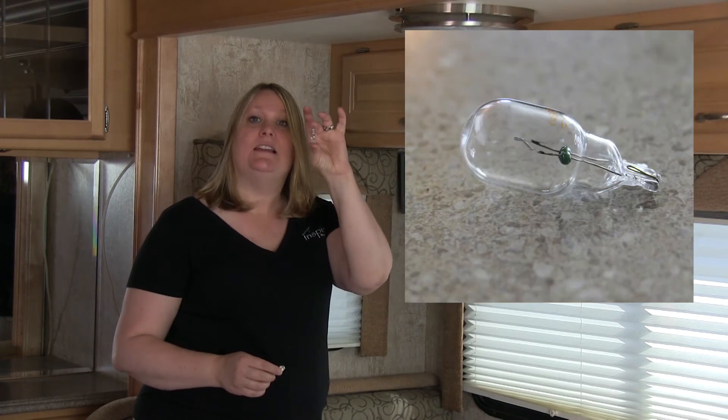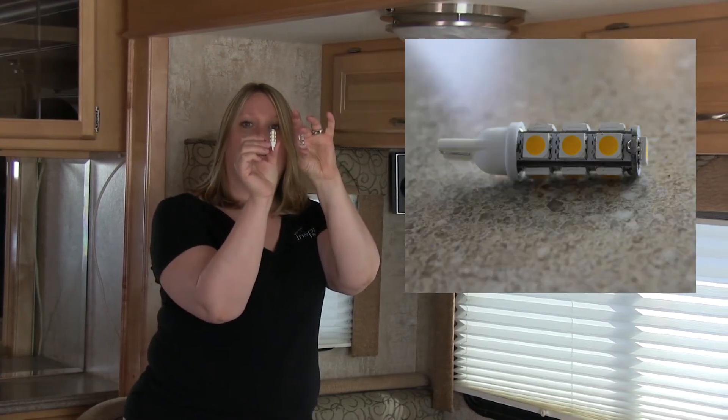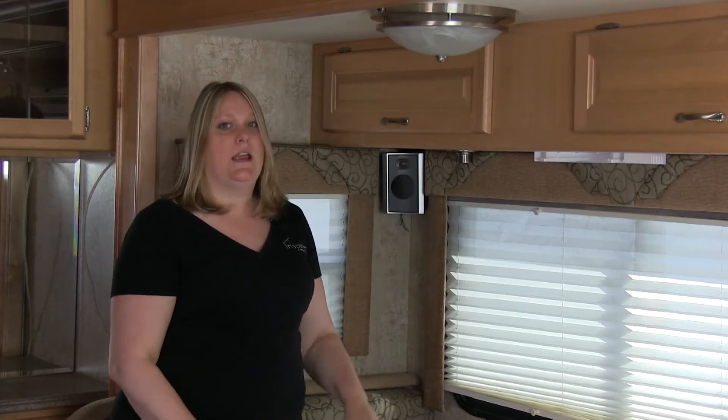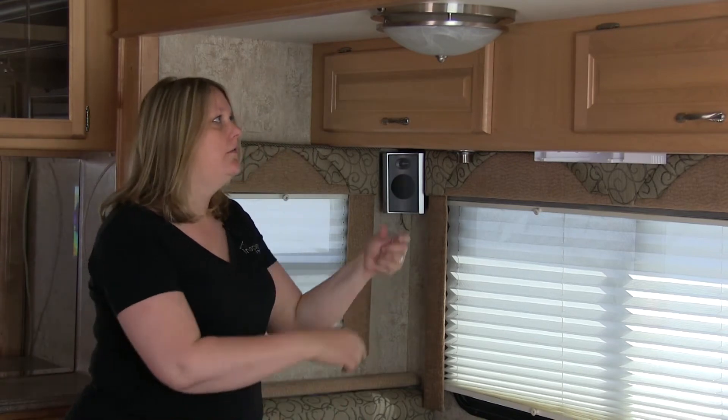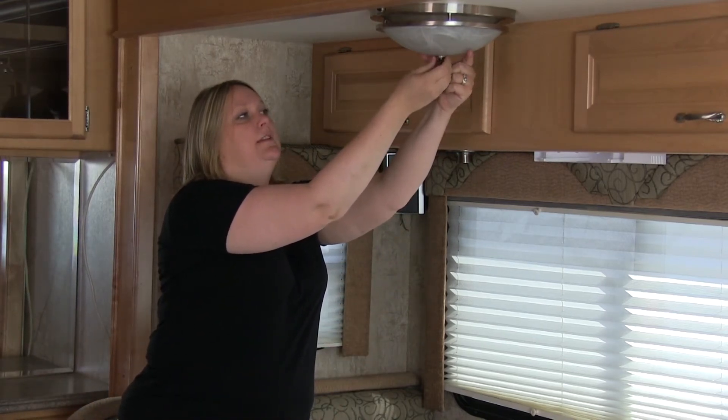Today I'm going to show you how to replace a standard incandescent T10 wedge with an LED T10 wedge. Many coaches have light fixtures that are over the dining room table — for example, this one.